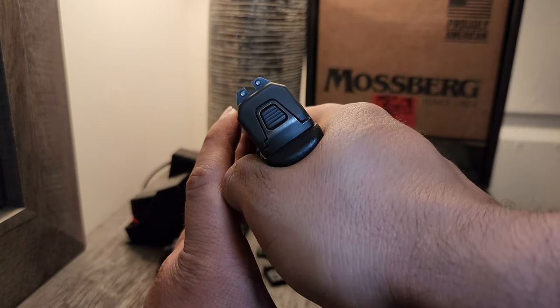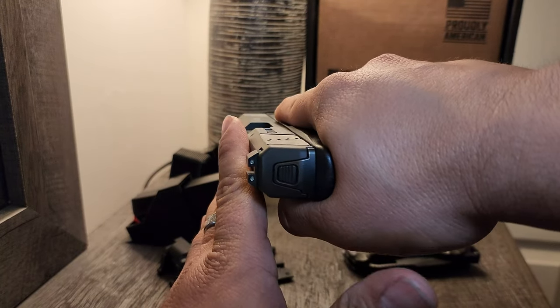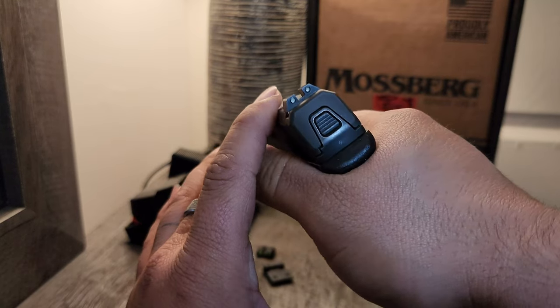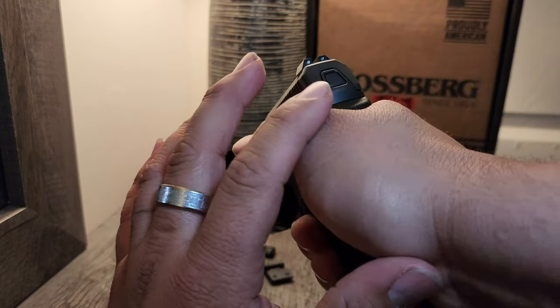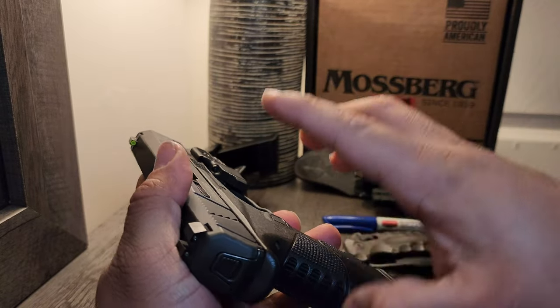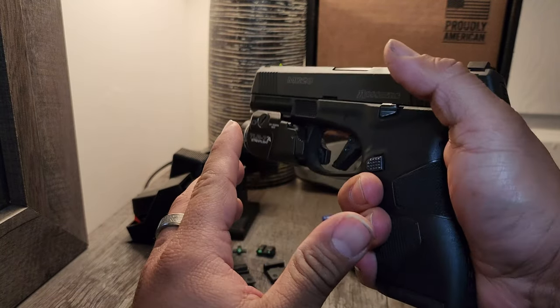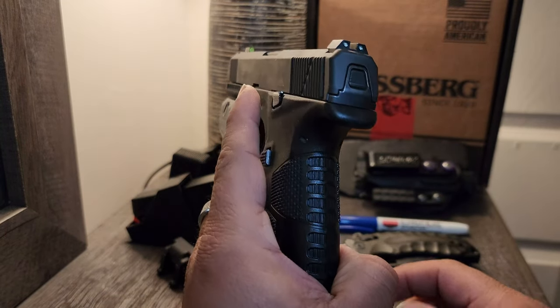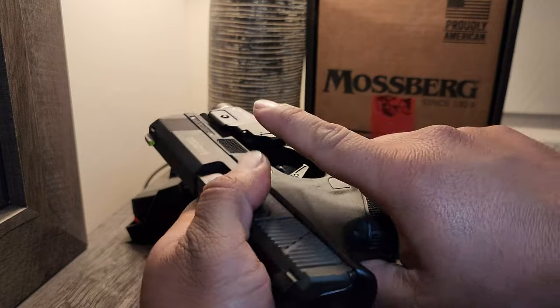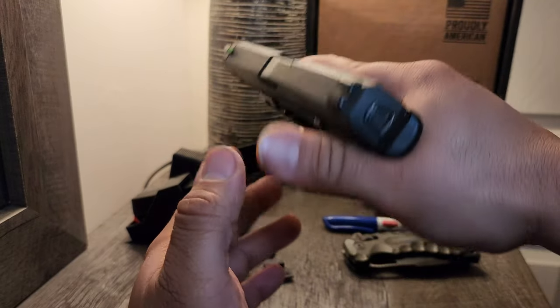I have really weird hands — short fingers, large palms, deep arches. For me, I prefer the Glock grip over this. I don't like narrow guns, but I can make an exception for this. I'm good with this.